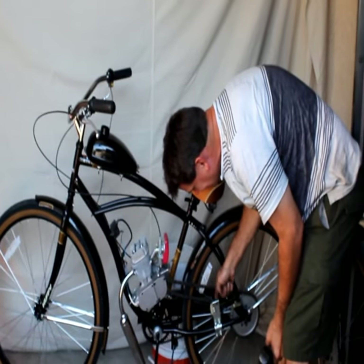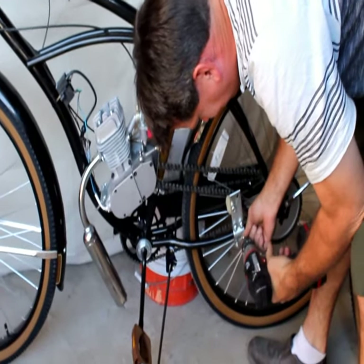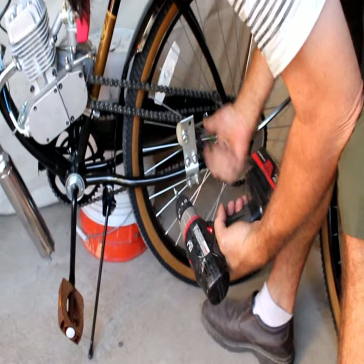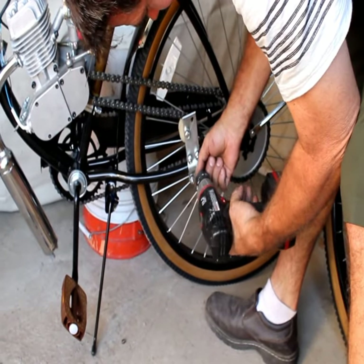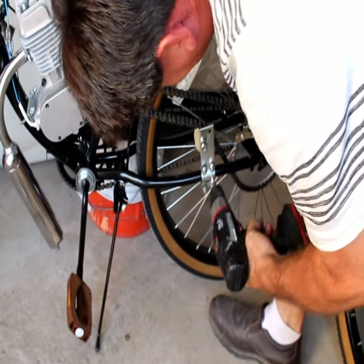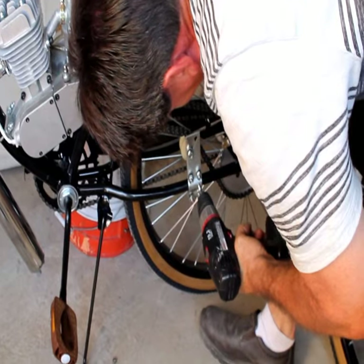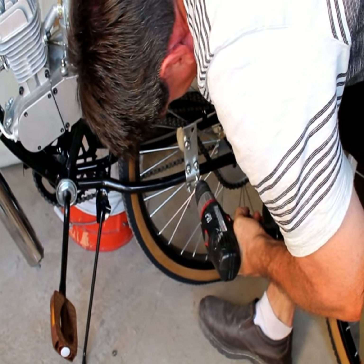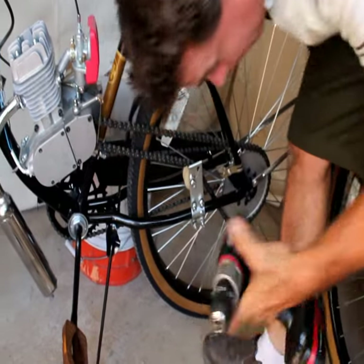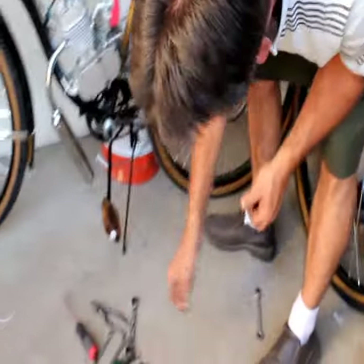Now that we've got the roller on, we're going to put a set screw in there. This is a self-tapper — this is going to ensure that this thing will never pull into the spokes. These won't get loosened up for any reason. We're ready to go to the muffler.